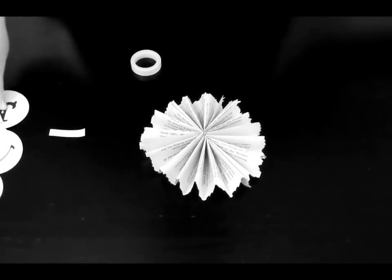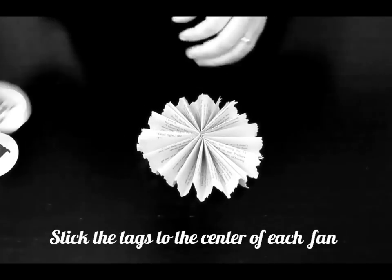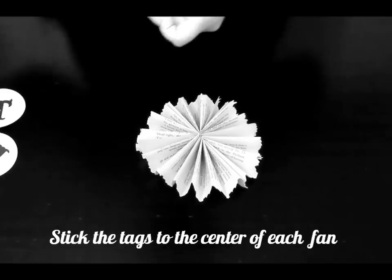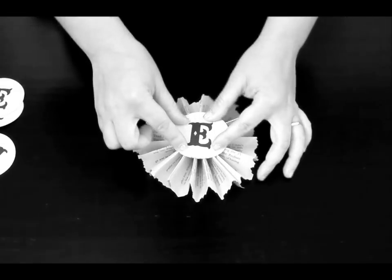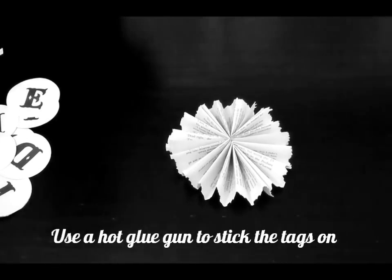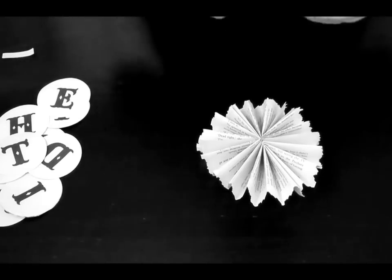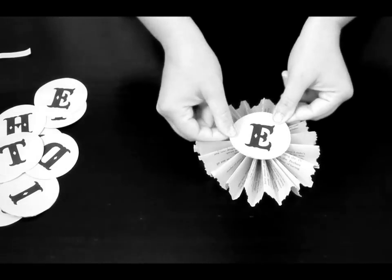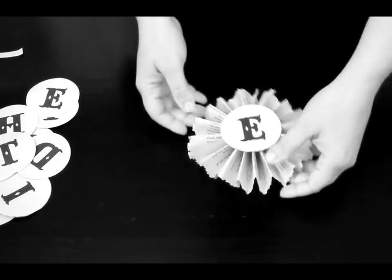Then you can stick the letters that you punched out to the center of each fan using a bit of hot glue. Apply liberally so that the letters don't fall out and simply pop it in the center of your fan.